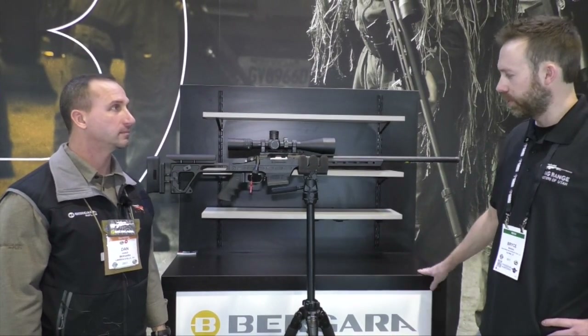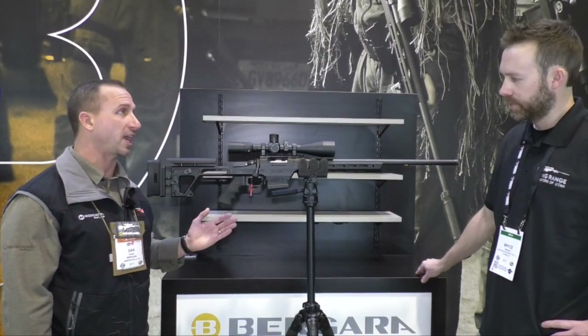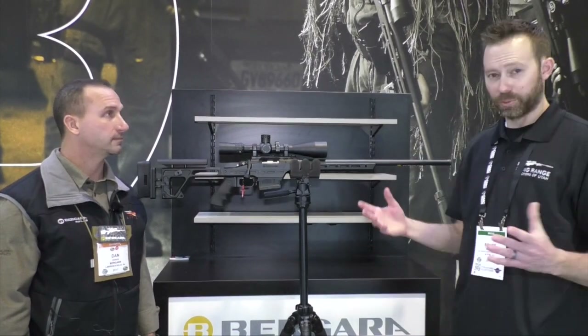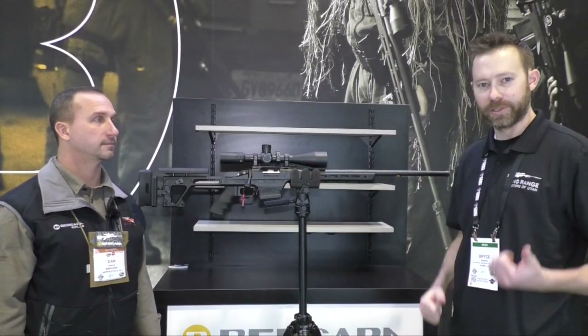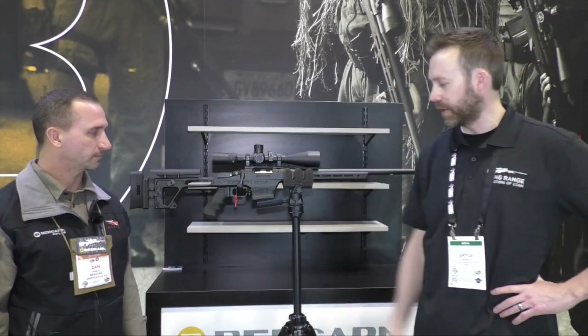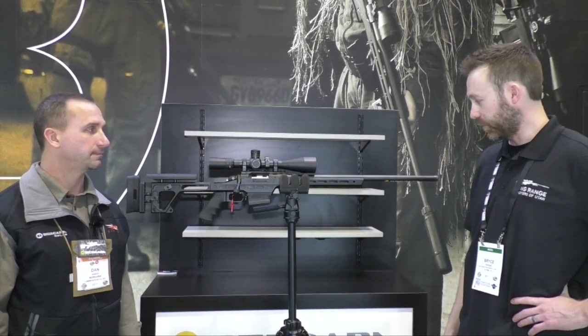It comes in 308 and 6.5 Creedmoor — that's it for right now, with possible plans to add more calibers later on. Comes with the bolt knob and everything. This thing is really solid — you pick it up and it feels like a precision rifle. And it's pretty cool that you can swap out the AR grips and get those nice deluxe ergo grips, nice and fat and comfortable.